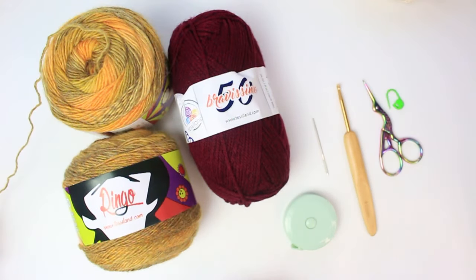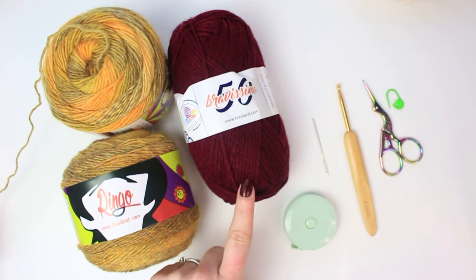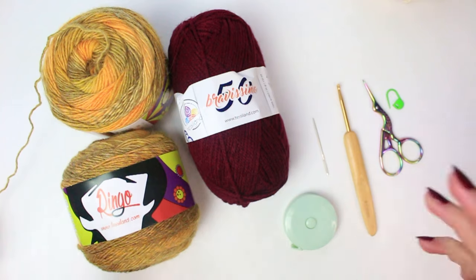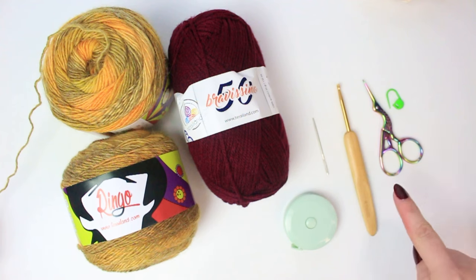Here are the materials I'm going to be using for today's project. Starting with the yarns: I have the Bravissimo 50 in a beautiful burgundy shade, and also the Ringo yarn, which I'm going to be using double strand — so two yarns at the same time. The Bravissimo will be one strand; the Ringo, two strands. I'll be leaving links in the description below. For tools: a measuring tape, tapestry needle, four-millimeter hook, small scissors, and one stitch marker.